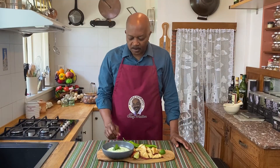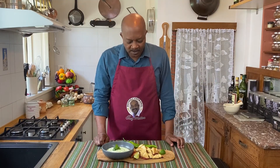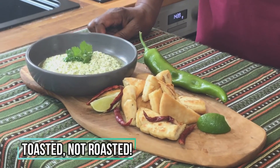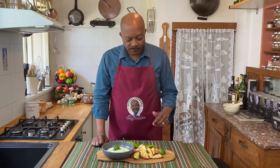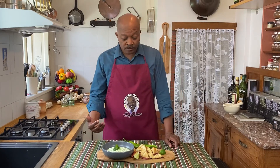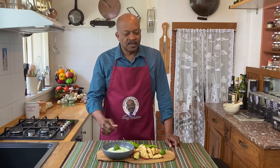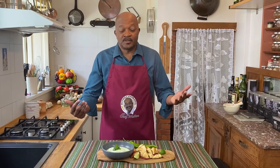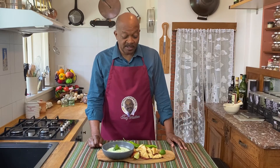That is absolutely perfect — it is done and ready to go. We've got our feta dip served up, and today we are serving this with some roasted pita chips. If you take a look at the video right up above, you'll see how I did the pita chips in the oven. You could also use gluten-free tortillas or flour tortillas, and just toast those as well. It's great for dipping vegetables into — very healthy, and you can see how incredibly fast and easy it is to make.